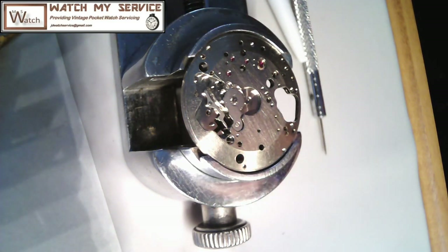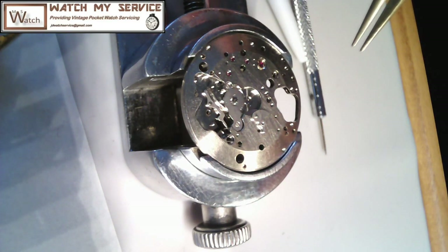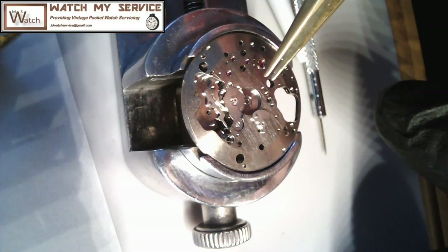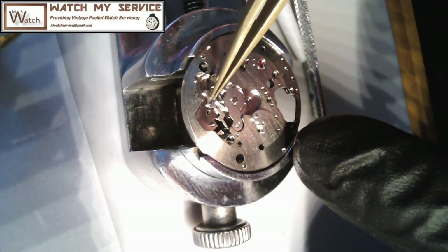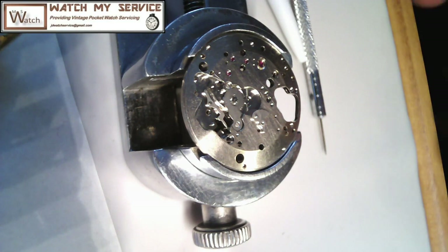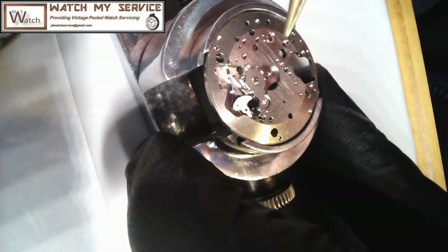On top of that goes this little jobby — it goes like that and screws into the screw here, so I've got to pick the movement up to screw that in. I'll turn the camera off because I've got to hold that in place and put that screw in — that's the only way of doing it. I also have a spring I've got to put in right here, and I can't quite remember where it goes yet. I might have to put the spring in before the other thing.